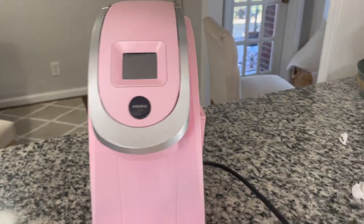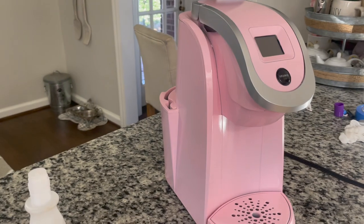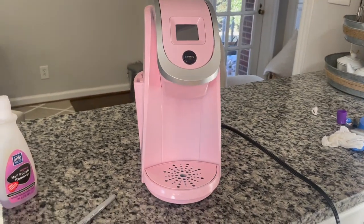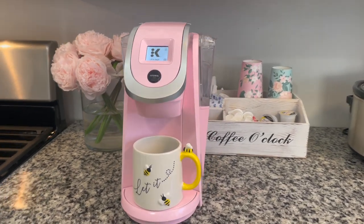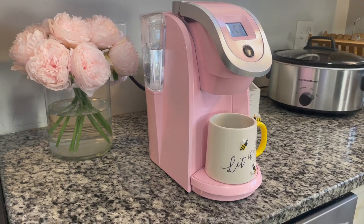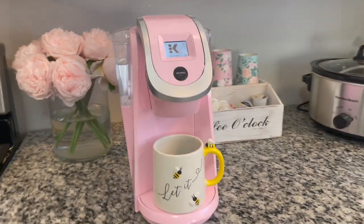I think it came out pretty good. It's a DIY project and DIY is not supposed to be perfect — it is handmade, it did not come this way, so of course there will be some imperfections. But I'm satisfied. Now I'm going to go make a cup of coffee. So I just finished making a cup of coffee in my new pink Keurig. It looks so nice on my countertop — it actually looks like it came this way. It does not look like I painted this; it looks like it literally came out of the box. You have to get super close to notice that it's painted.